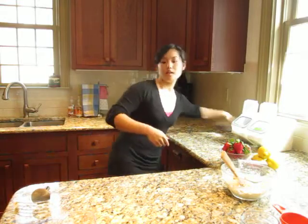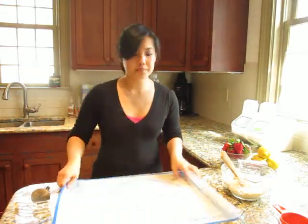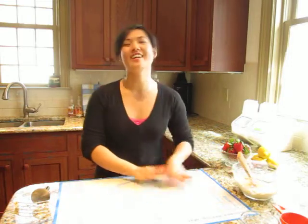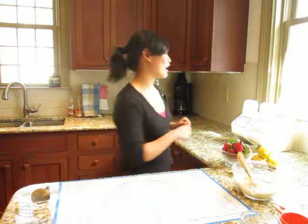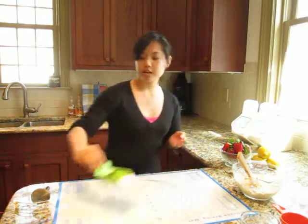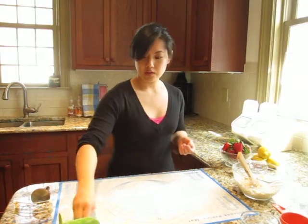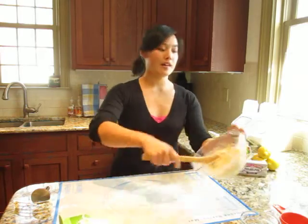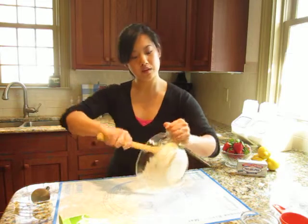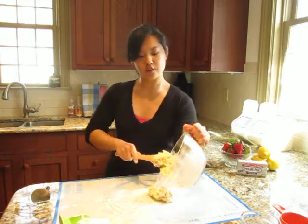I'm putting down the silicone mat — I really like working on this because cleanup is really simple afterwards. Getting some flour here. You want to dust your work surface with some flour, and then turn out the bowl.